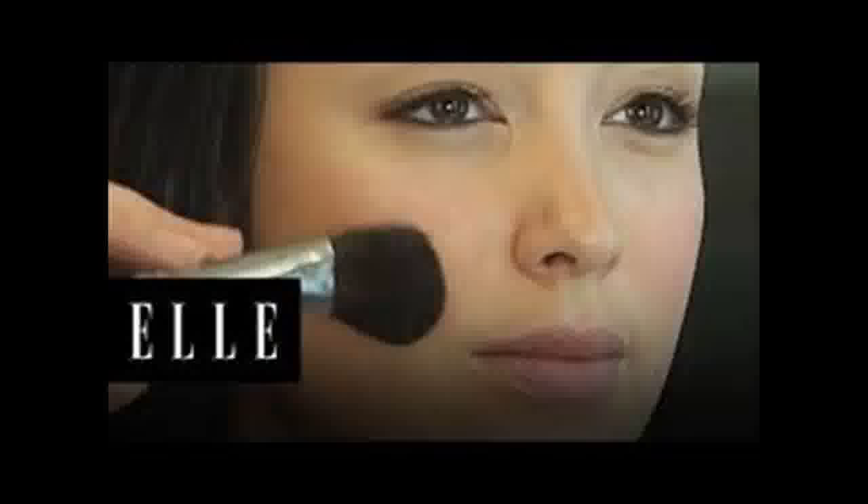This strategy highlights the top of the cheekbone and your overall facial structure, while creating shadows where more definition is desired.